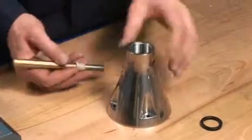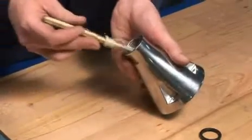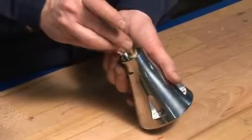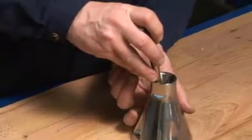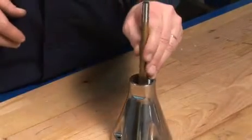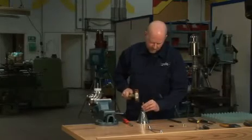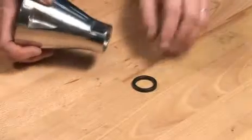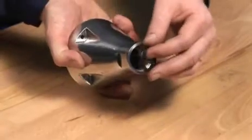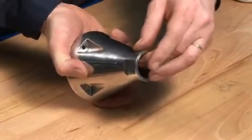Insert the bearing for the turbine shaft in the top of the cone. A mandrel can be used to ease the mounting of the bearing. Mount the gasket in the top of the cone.